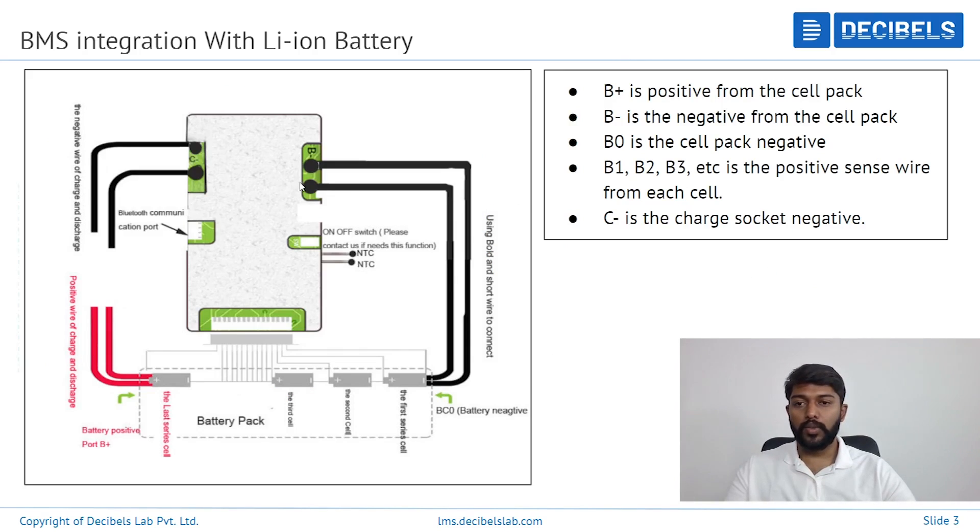To give a brief overview: this is the battery pack, which has a negative terminal and a positive terminal. Only the battery negative terminal is connected to the BMS — not the positive terminal. Starting from the negative terminal, we connect to the BMS board at B-. Then we start connecting the series from B0, B1, B2, B3, up to B13. The last series connection will be the positive wire, shown in red. The output end gives you a positive terminal and a negative terminal, which can be used for charging and discharging respectively.